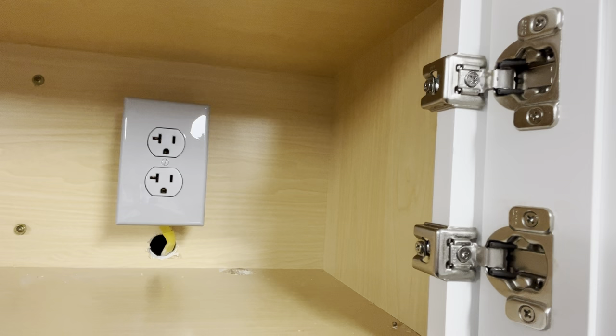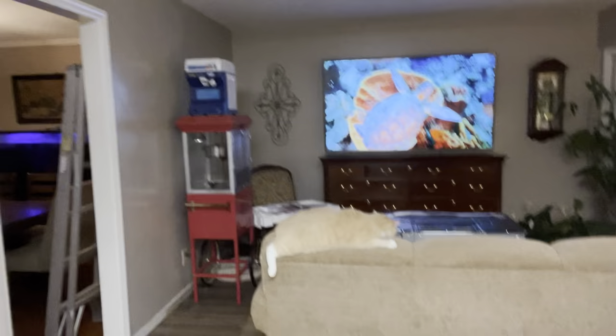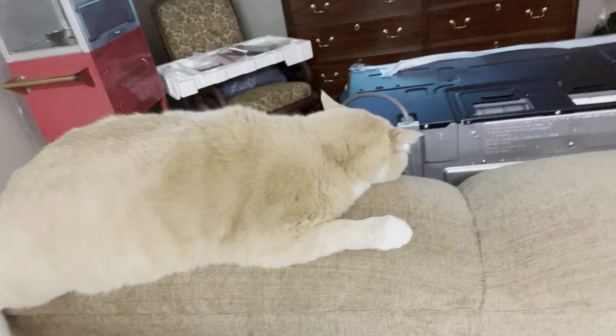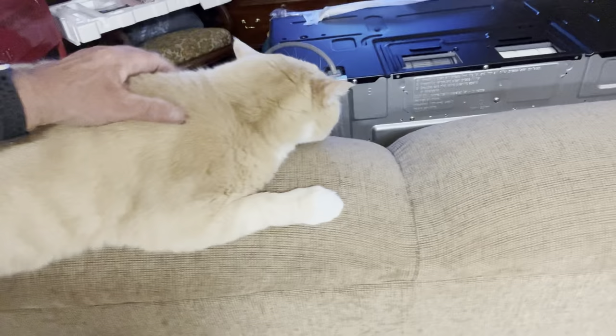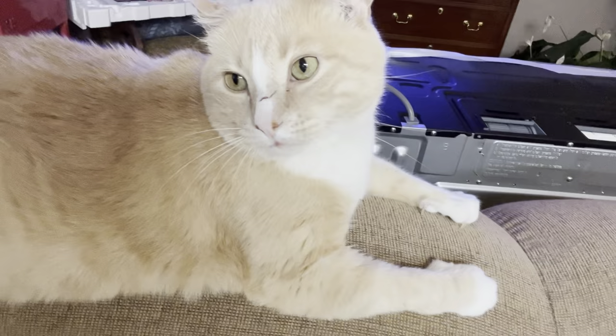I'm going to take you down to the basement to show you how I ran the wire across, and then the next step I'll show you what we're going to do to install the microwave. We've got the microwave unboxed and it's sitting over on the couch where it's safe with Tammy. And my guard cat Mickey is guarding the microwave to make sure nobody uses it.